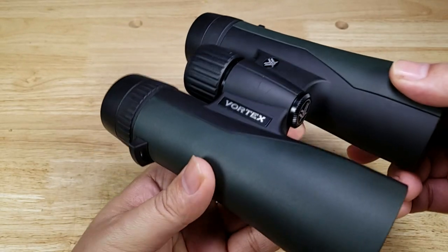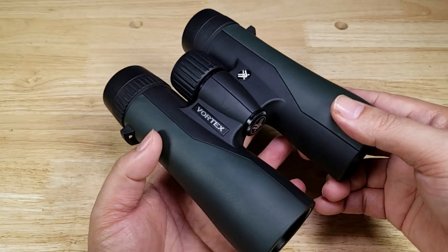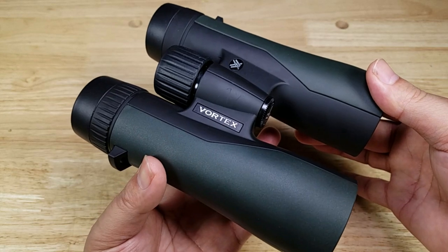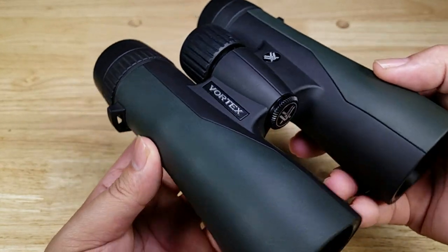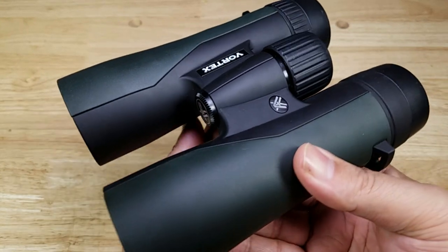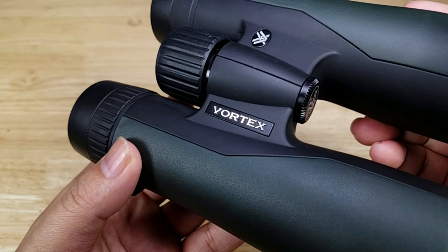It's a 10-year deal, multi-billion dollars. They're gonna make about 250,000 of those scopes for them running at about $10,000 a pop, and that is a massive feather in Vortex's cap to have over all of the other higher-end optics companies that submitted designs. So you've got to figure if the US Army can trust this company, I think you can too.